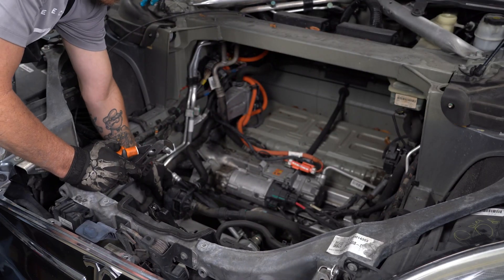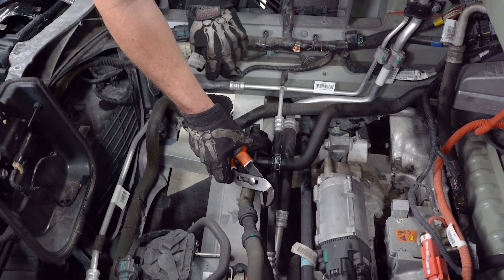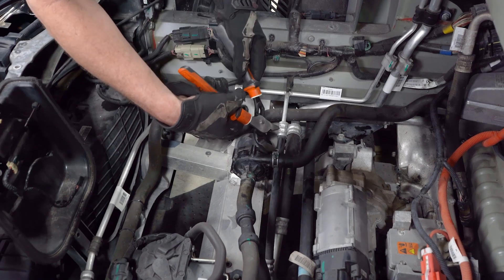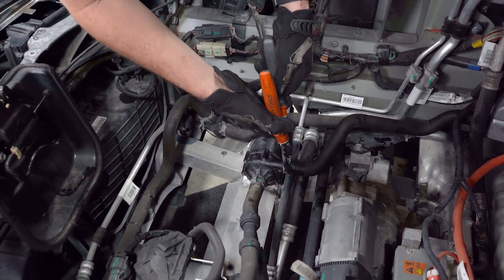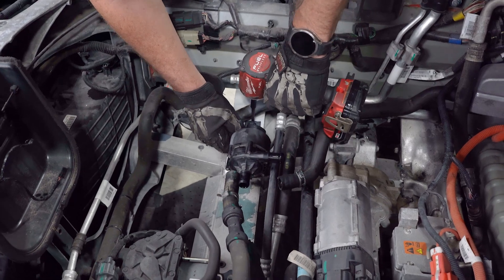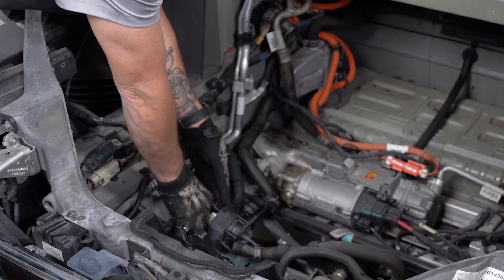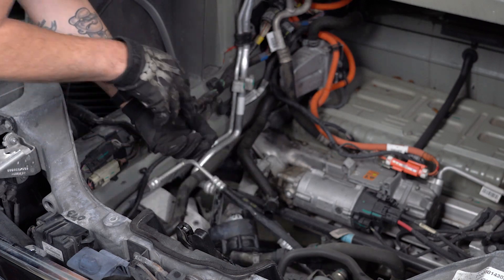Now we're going to replace the electric water pump. You'll notice that there's more than one on this vehicle — there's actually three. We're going to remove the electrical connector and the two rubber hoses and then swap out the pump. This particular pump has two small bolts that hold the bracket to the subframe of the vehicle.